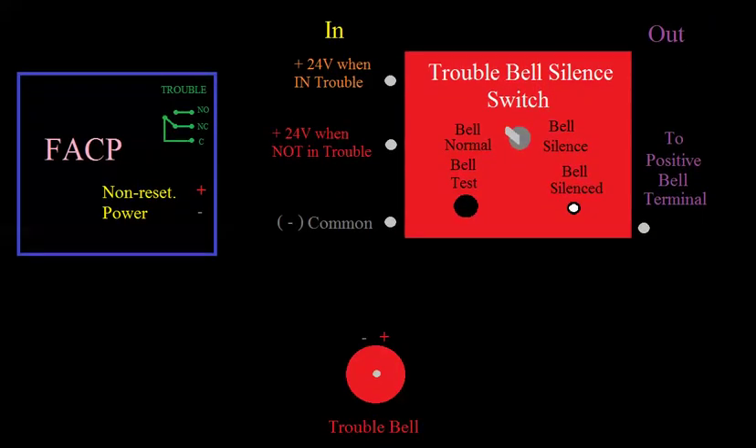In this diagram, we have our fire alarm panel on the left, and all it has is non-resettable power and trouble contacts. Then we have our silence switch, with inputs on the left and outputs on the right, and your trouble bell at the bottom. We'll assume this is 24-volt non-resettable power and a 24-volt bell. If I wired 24 volts right to this bell, it would come on and start to ring. So now we can look at how we might interrupt these circuits to achieve what I described when we were looking at that trouble bell switch.